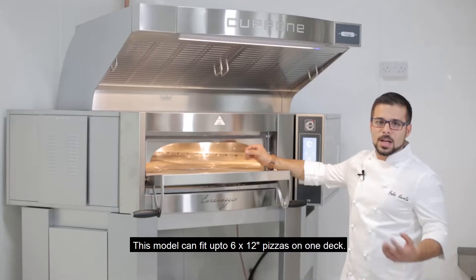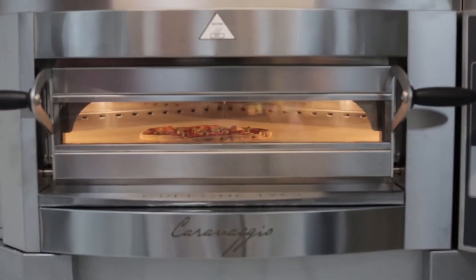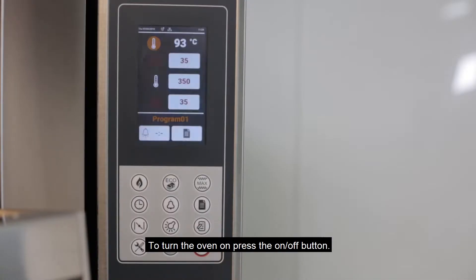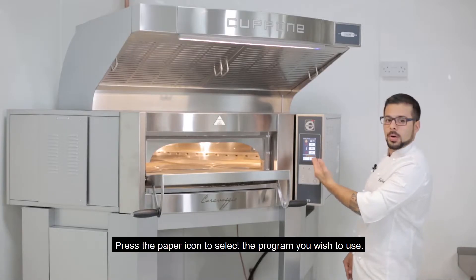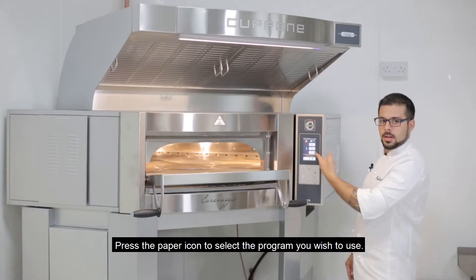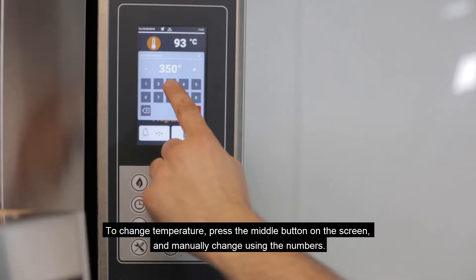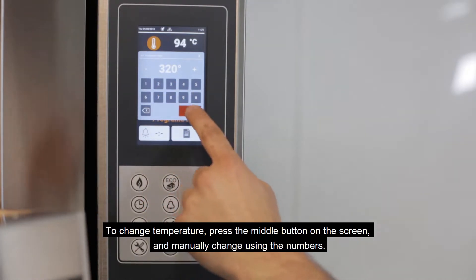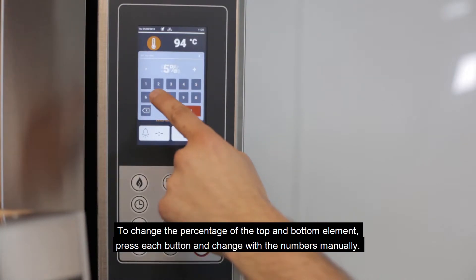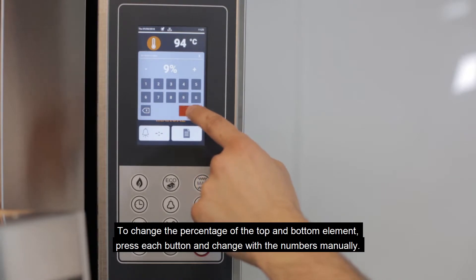To cook a real traditional Italian style pizza, it's always better to cook the pizza on the stone. To turn our oven on, simply press the on and off button. Select the program you desire by pressing this. If you want to change the temperature or percentage of top and bottom elements, you're ready now to cook.